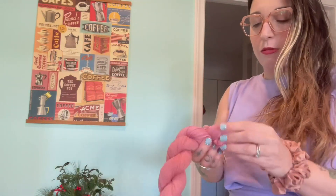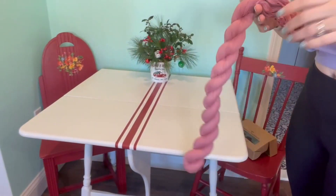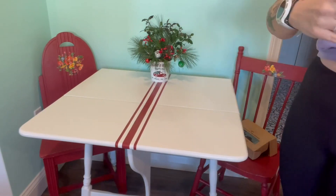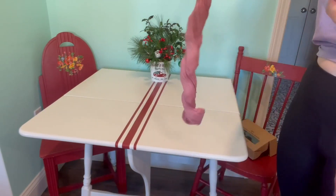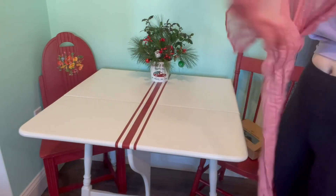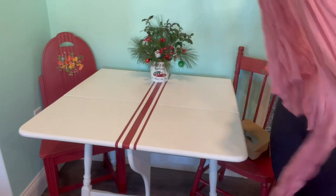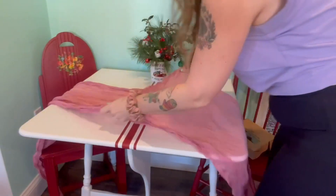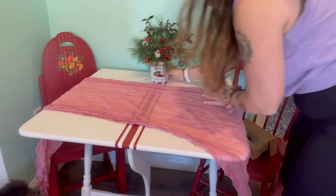We're going to unwrap it and I will show you what it looks like on this little table I have here. It's going to be a little long — it would work on a much longer table, but I like that drapey look. I also like that the cheesecloth has kind of a textured look about it. How nice does that look?